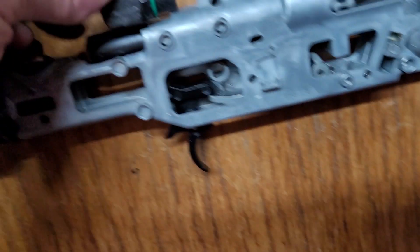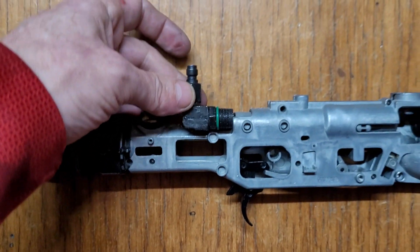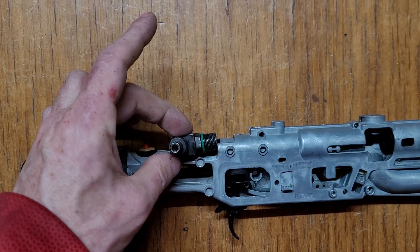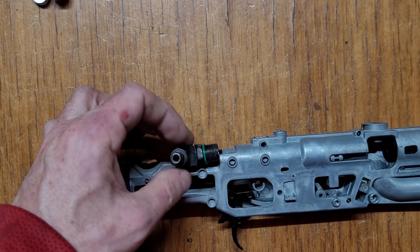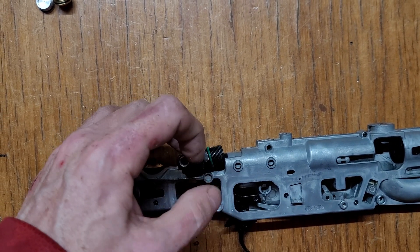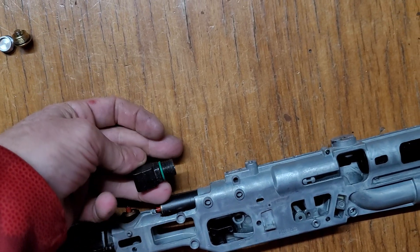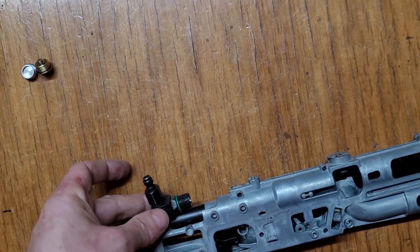Now I have a nipple I just need to cut a hole in the outer shell to accept it, so I can run an HPA line directly in here. I can tilt it sideways with a hard line coming out, run an HPA tank on the side, or run it on the top rail if I want.